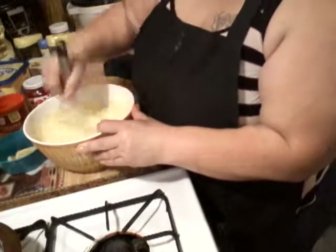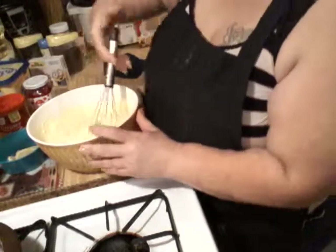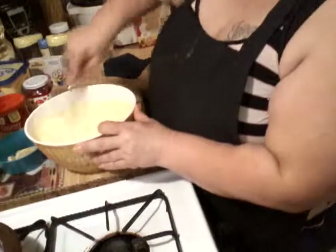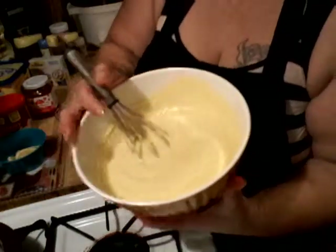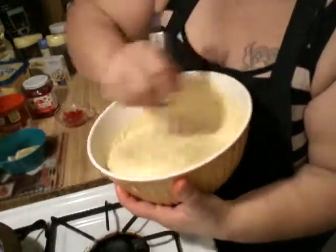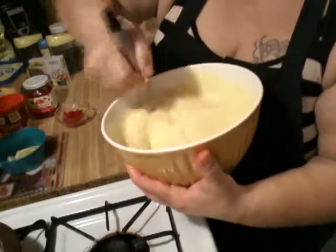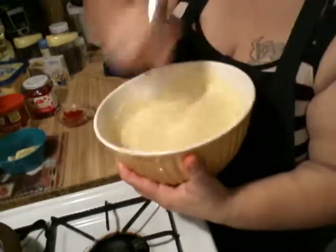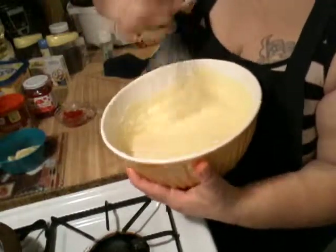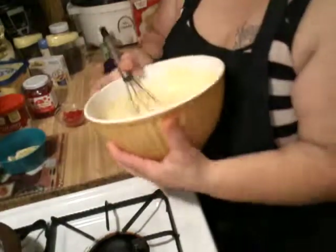Once you see it looks very well mixed — you don't want to over-mix it, but you do want to make sure you don't see any big bumps. Make sure all the corners and the bottom are nice and mixed. Remember you put in the extra butter, so you want to make sure it's all mixed so that the whole pan can get that flavor evenly.